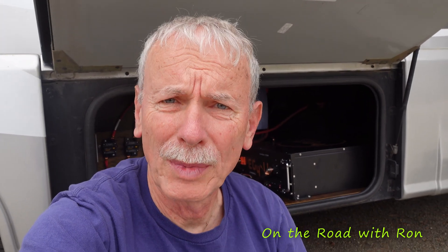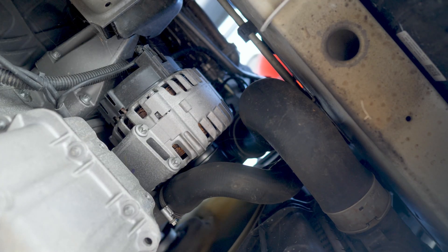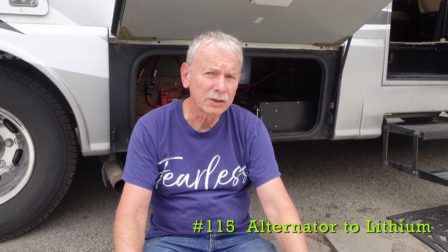I recently upgraded my coach batteries to these 400 amp lithium server rack batteries. Today I'll be connecting my alternator charged directly into these lithium battery packs. Is this going to overheat and damage my alternator? Today we'll find out.